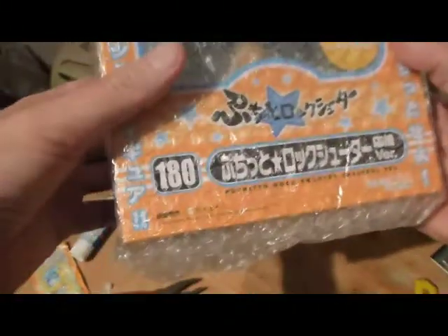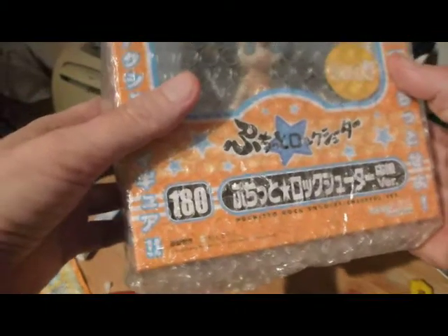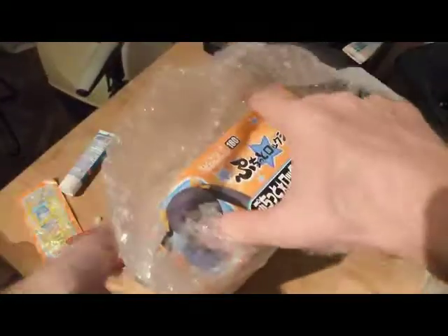What is it? You can see there's the figure. Don't know what it is because it's all in Japanese. There's apparently 180 figures inside — or else it was $180. I'm not sure. But they've also packed it pretty nicely with extra tape so we can open it.